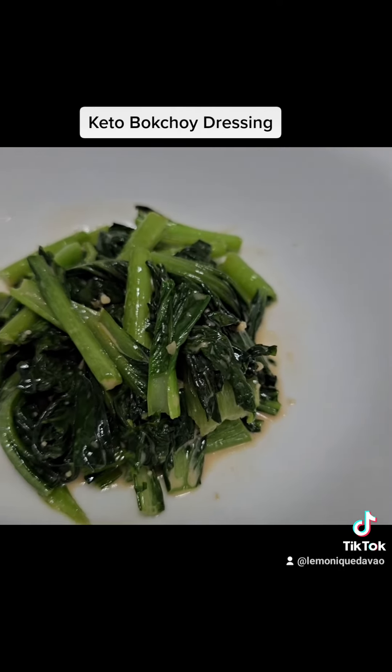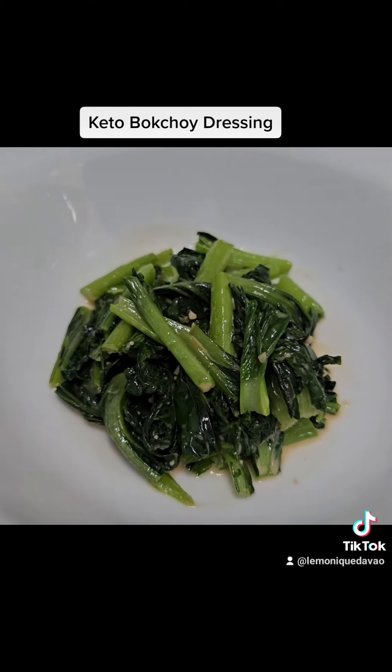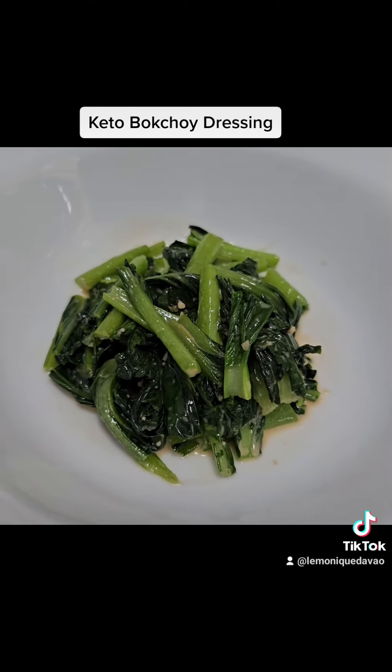This will be the final product. You can just top it off with some sesame seeds, which I don't have at the moment. Thank you for watching.